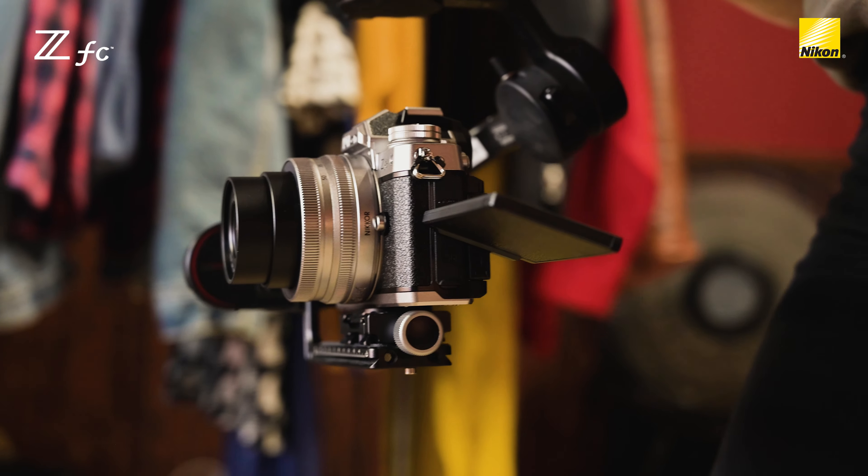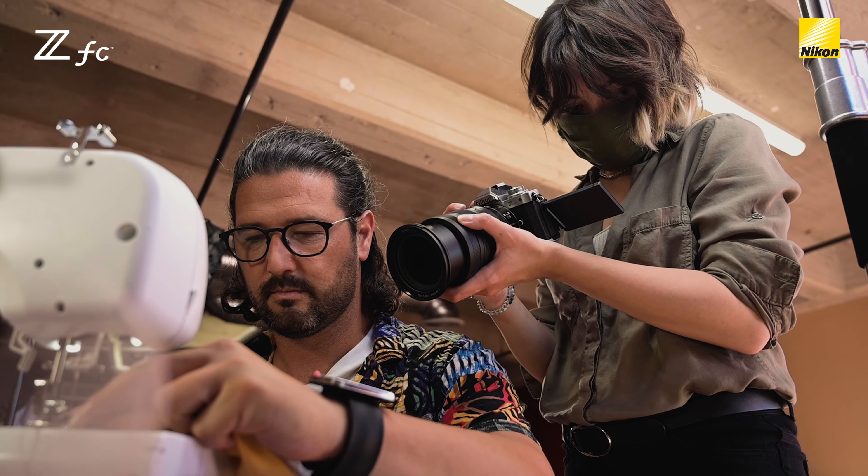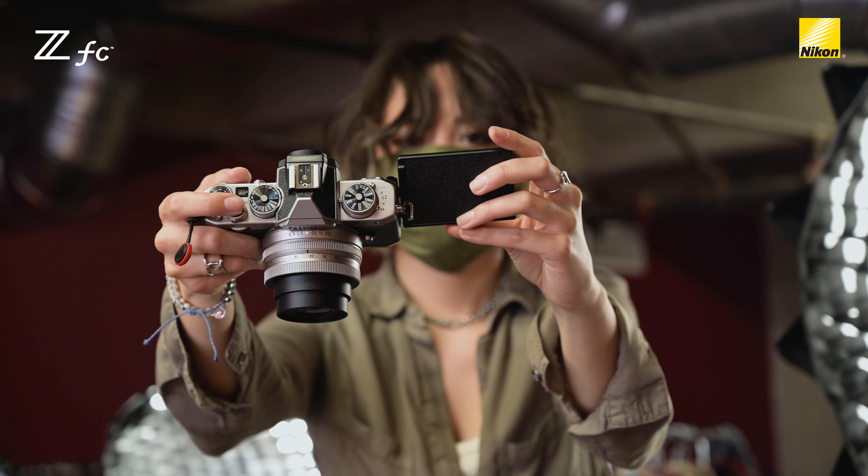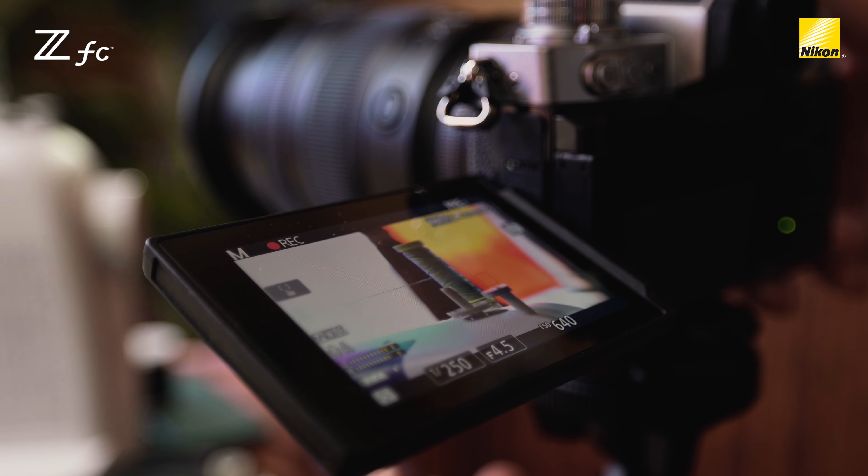I could throw it on a gimbal, a tripod, a slider, or go handheld. I was in tight places, low angles, overheads. The tilt screen helped me see it all.